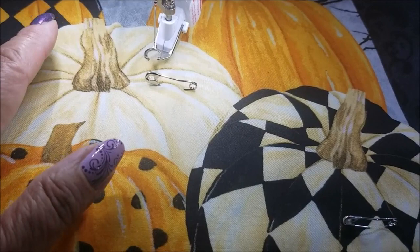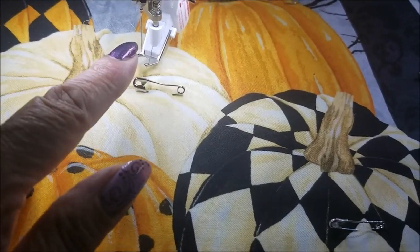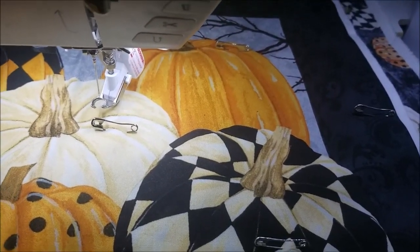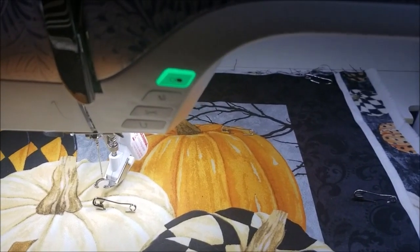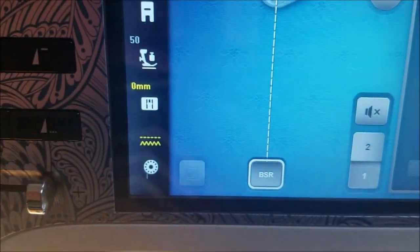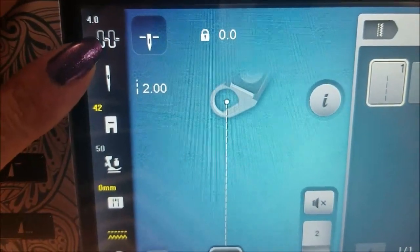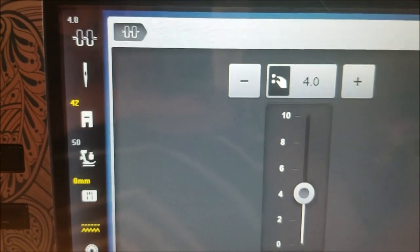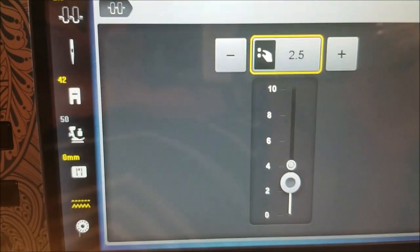I have three tips for using monofilament thread: you want to use a metallic needle, you want to lower your top tension — which I'll show you how to do — and you want to use an external thread stand because monofilament likes more room to unwind. So here is my top thread tension. I'm going to touch that and take it down. I'm going to start with two and a half and see how that works.